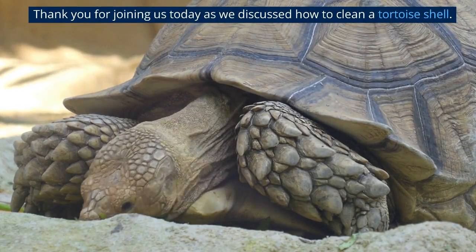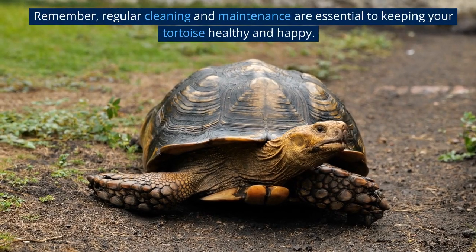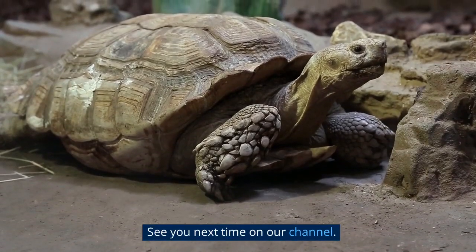Thank you for joining us today as we discussed how to clean a tortoise shell. Remember, regular cleaning and maintenance are essential to keeping your tortoise healthy and happy. See you next time on our channel.